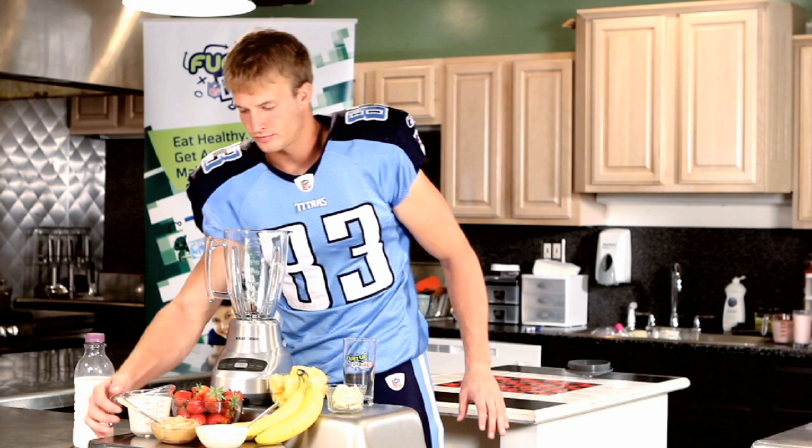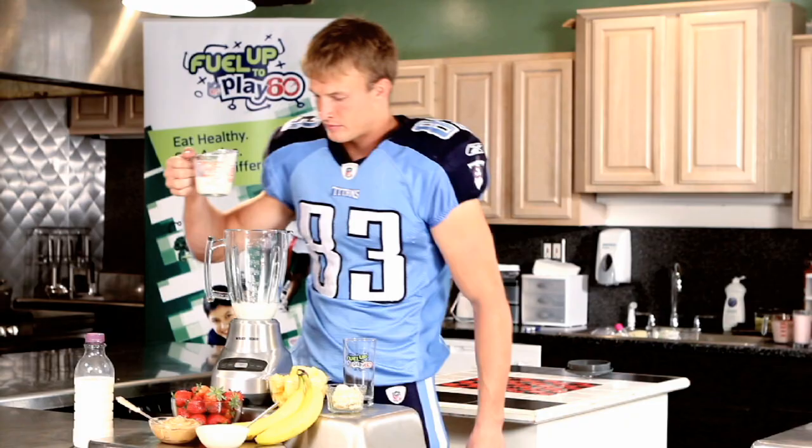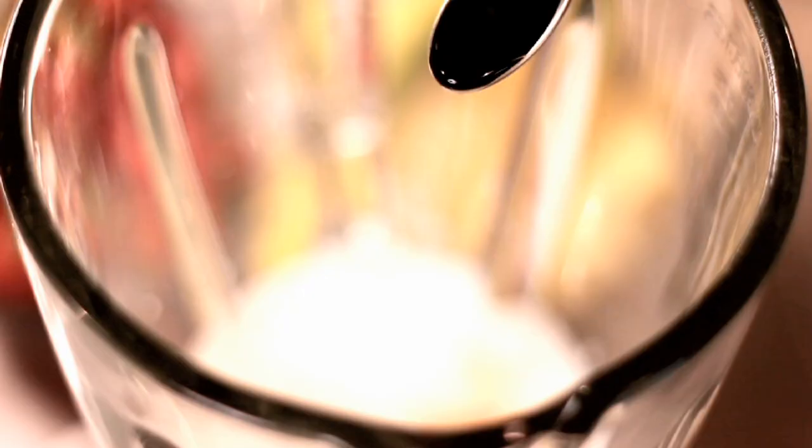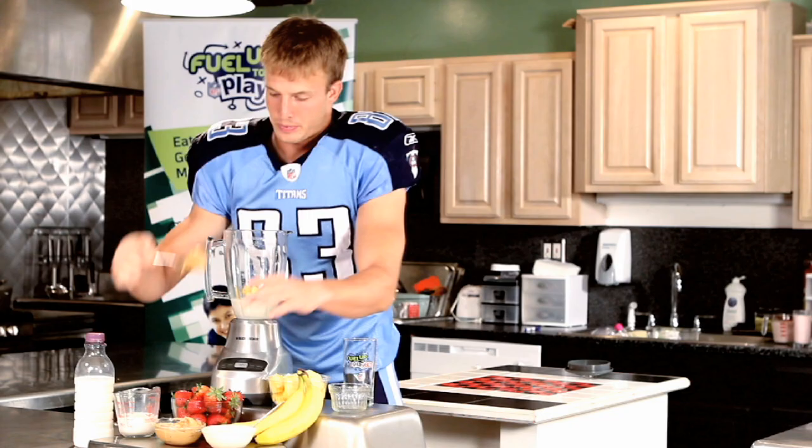For your lineup, first you will need a blender. Pour in one cup of fat-free milk, a half a teaspoon of vanilla extract, add a half cup of frozen banana slices, a fourth tablespoon of ground cinnamon, and one tablespoon of peanut butter.